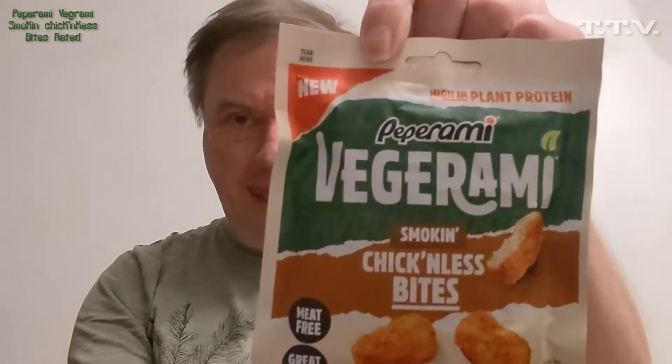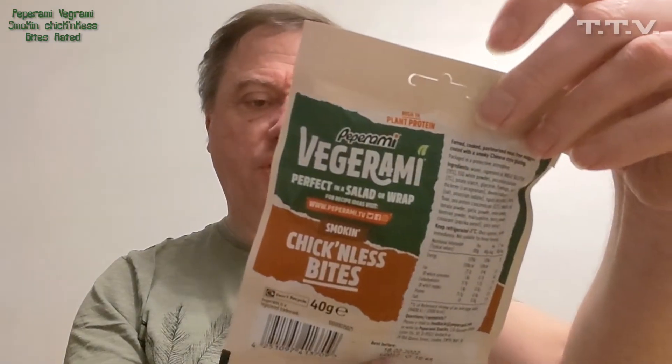We're doing some reviews — or I'll review anyway — and these are Peperami Vegarami. They are Smokin' Chick'nless Bites, meat-free, great tastes, so it's one for vegetarians, it says.